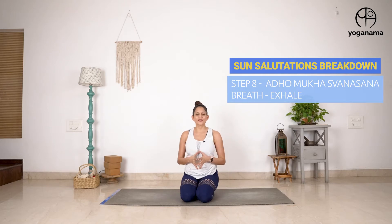Hi everyone, let's get started. Today we are going to look at downward facing dog, a very important step in sun salutations and one that can also create some wrist or shoulder injuries. So it's an important one, let's look at it.